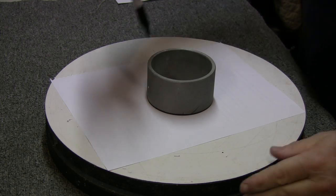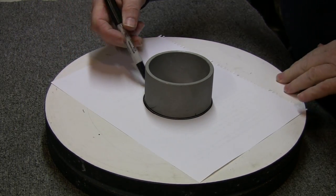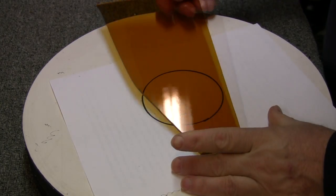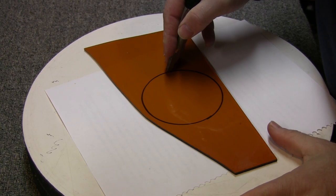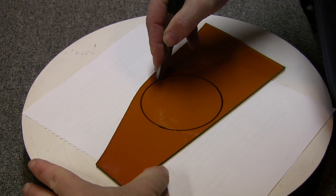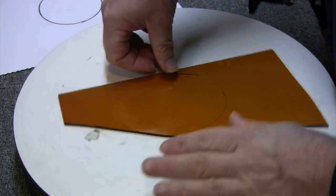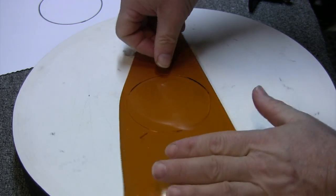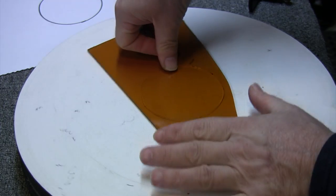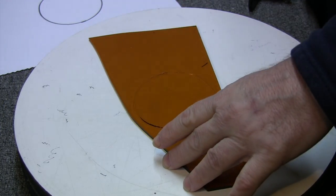So we'll start with the center of the flower — or to stick with correct botanical terminology, the middle. I found a circular object that seemed about the right size, which turned out to be three and a half inches. I'll put it on the website so you can just print it off. We're doing the middle first because we want to take it to a full fuse. The petals only go to a tack fuse, so we'll cut the petals while the middle is firing.